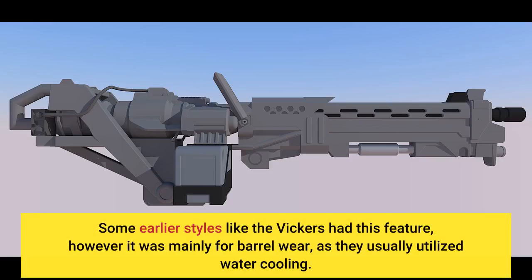Some earlier styles like the Vickers had this feature; however, it was mainly for barrel wear, as they usually utilized water-cooling.